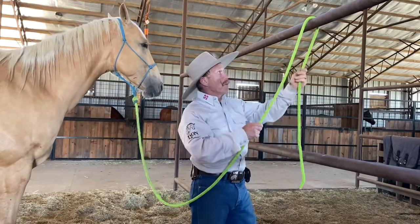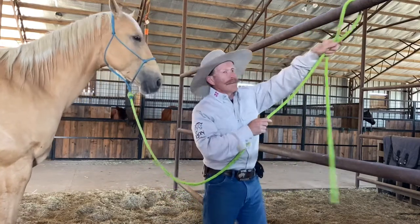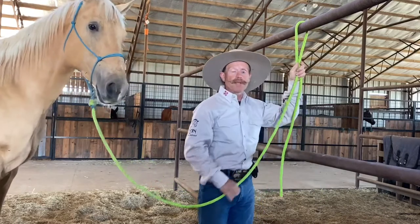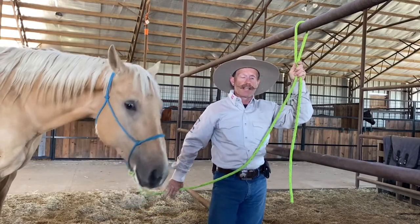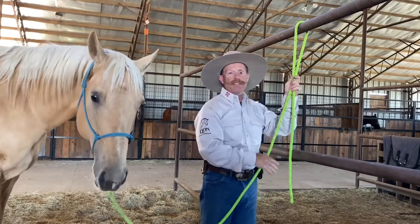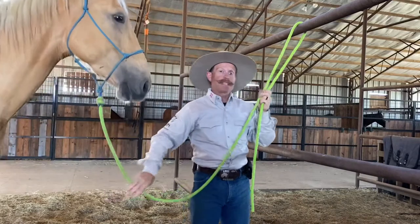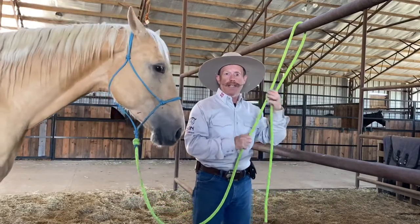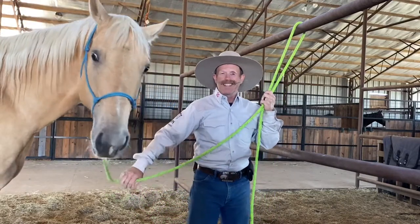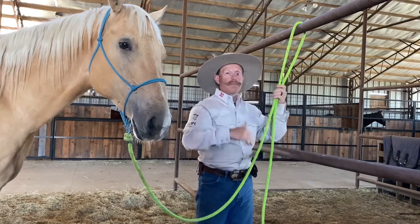My favorite knot is a bowline, but the problem with the bowline is the loop — a horse can slide that loop up and down the pipe. What will happen is sometimes one will move down and pretty soon you've got five or six of them all crowded up into a little spot, and then one of them might go to kick or feel crowded, so it's not ideal.